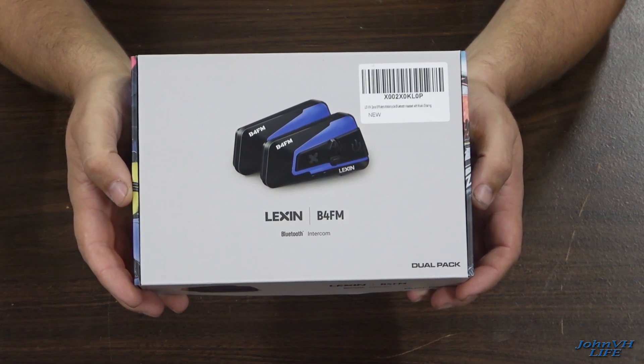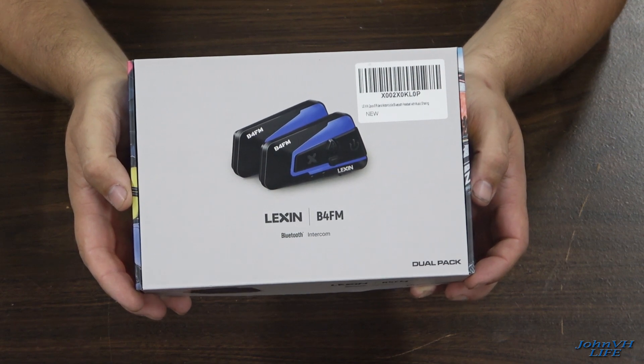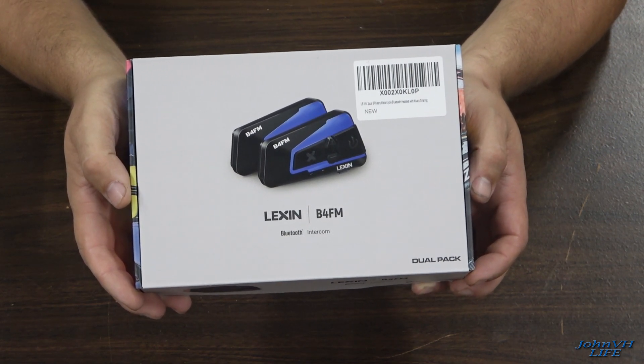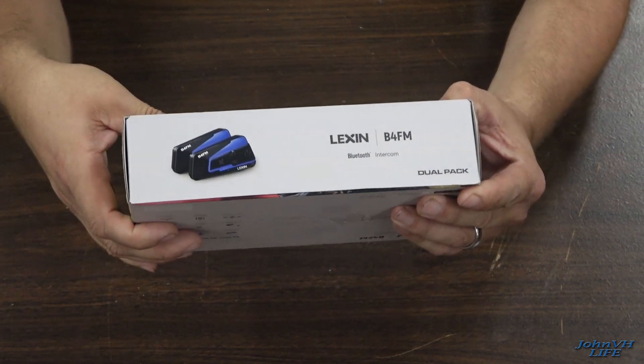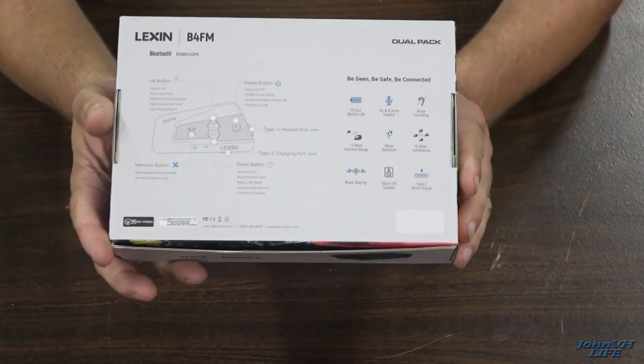Hey everybody, welcome back to the channel. Check it out. Here we have the Lexan B4FM Bluetooth intercom system. This is a dual pack, so there's two in there so you and your buddy can talk to each other. This is how it comes packaged. Links will be down in the description to everything.